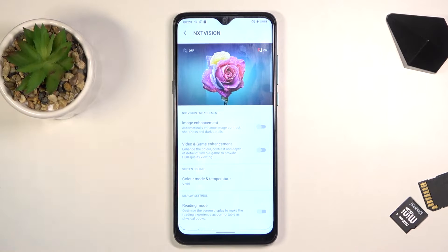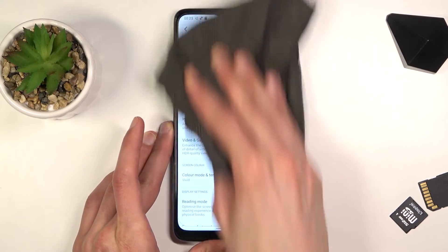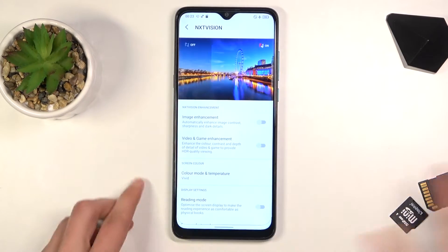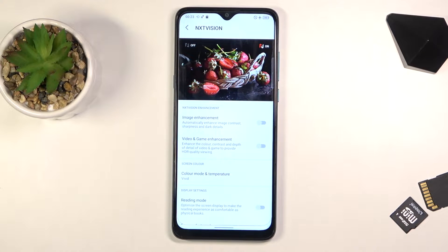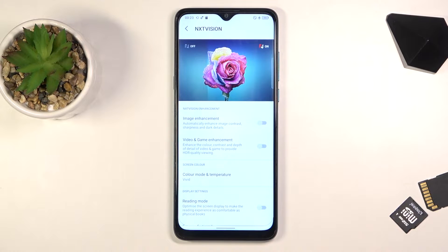On the camera it might not look the best — let me quickly wipe the screen as well. It's a little bit better visible now, and as you can see what it does is add a little bit more contrast, saturation, and overall clarity to the image.